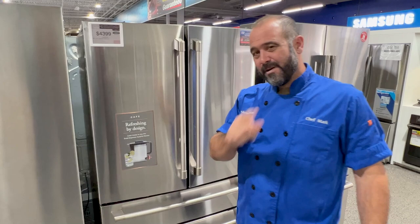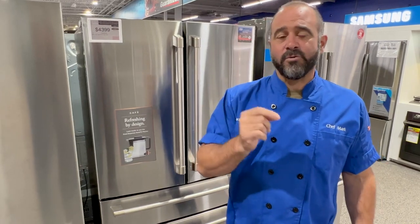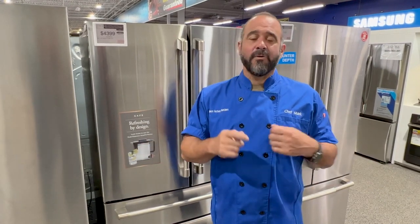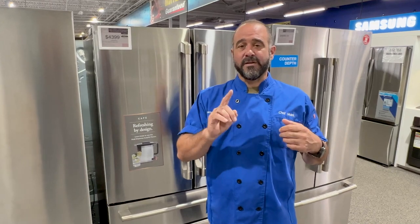We know you're excited about your new refrigerator, but it's imperative you give the unit enough time to cool down before you add groceries. If you load it full of groceries right when you plug it in, it could take hours and even days to get down to proper temperature, putting a lot of strain on the compressor. Two to three hours minimum before you add anything is gonna ensure a great lifespan for your new refrigerator.